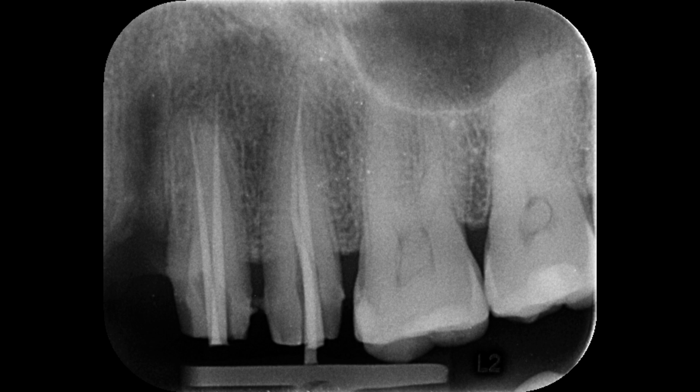After completing the obturation, I did the permanent restoration with composite. This is the final radiograph.